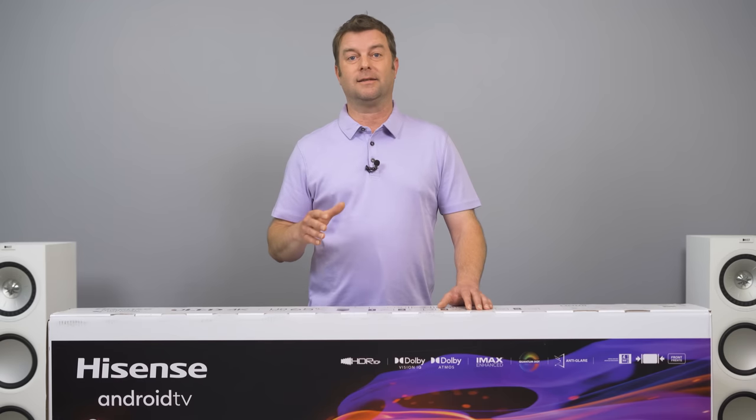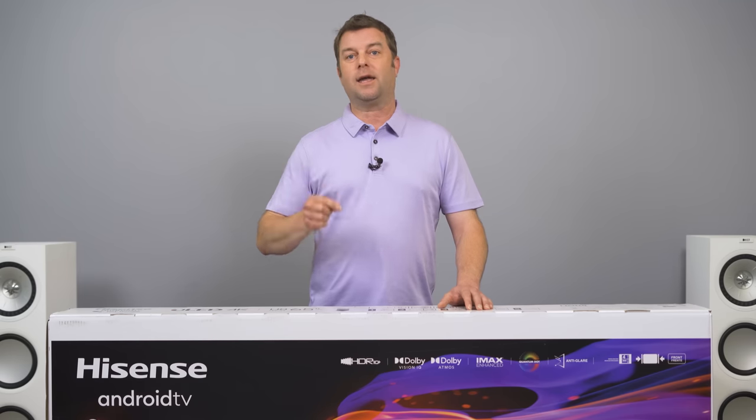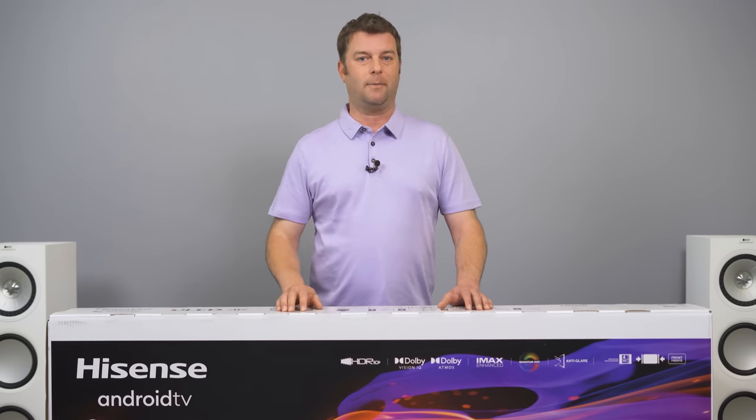I really want to see how Hisense is handling color this year and also its backlighting algorithm. Before I can get into that, I'm going to unbox this thing, show you how to set it up, dip into the picture settings, and then get some initial impressions. So let's get to it.